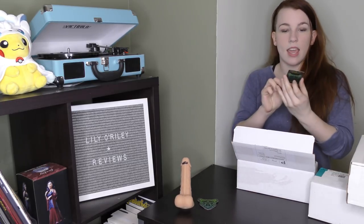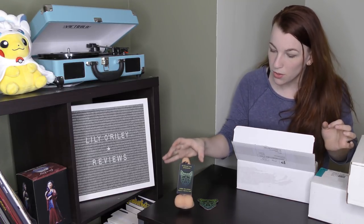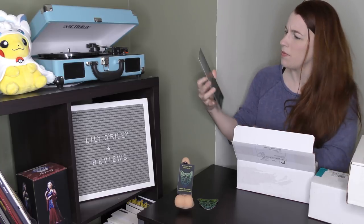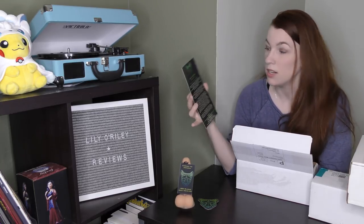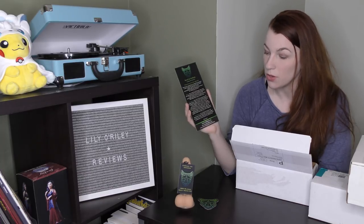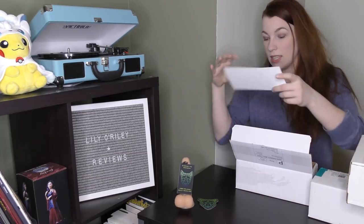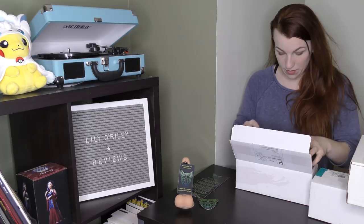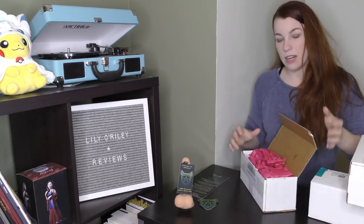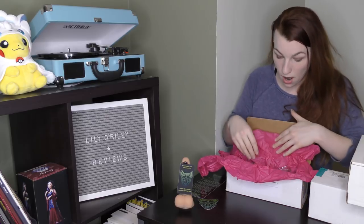It comes with a business card, a taking care of your new specimen card, which includes such things as cleaning your toy via boiling, toy cleaner, or dishwasher. They give you an email to reach the company, the website, and the Etsy, which is marvelous because I forget these things. Good info. It comes very politely packaged in some pink tissue paper, which I find appropriate because both of my toys from them are pink.